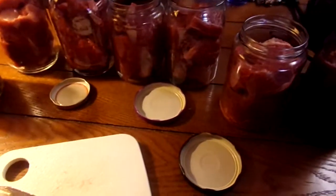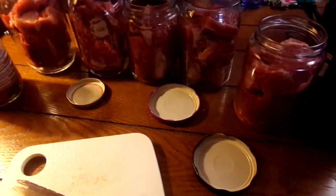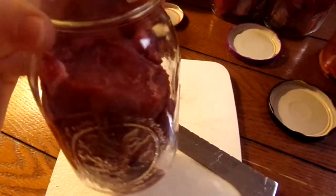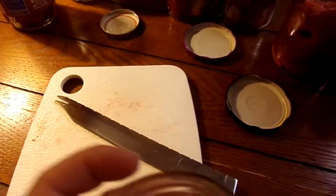I've got jars done up here. I've got six of them ready and, as you can see, I've reused jars. The companies do not recommend that you reuse them like that, but I do and it works out fine.